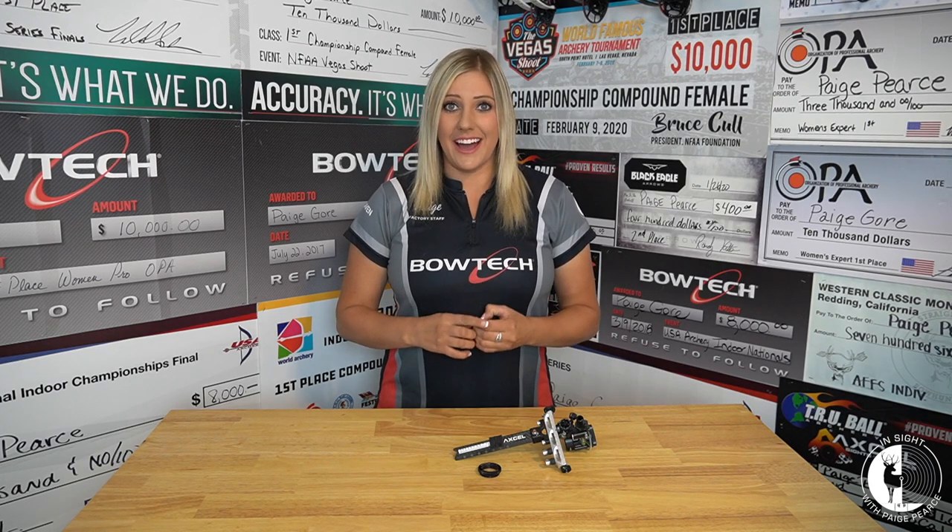I would recommend most people starting out to probably start with around a 4, maximum a 6 power lens. I would say that's more average — that's what most people use. But if you get the opportunity and you can test a higher power magnification, I would really recommend it if you're one of those people that likes what I like to see. Then I think it would be really, really beneficial to you.